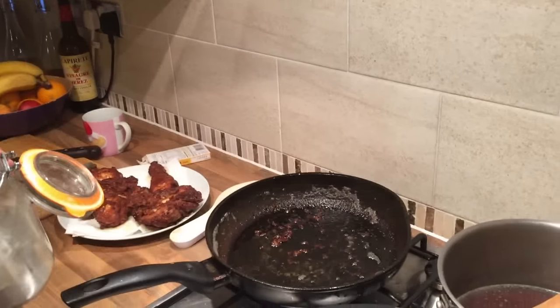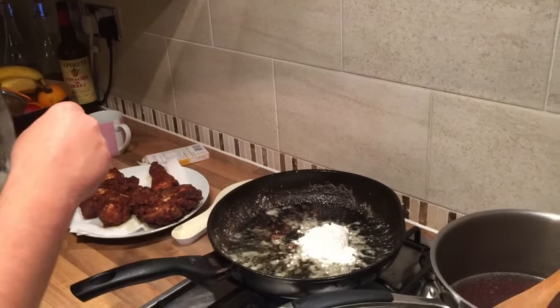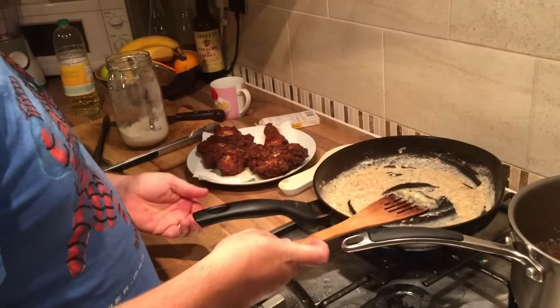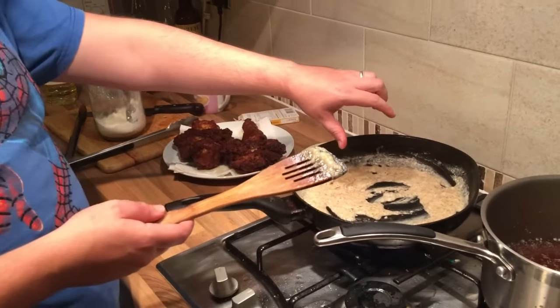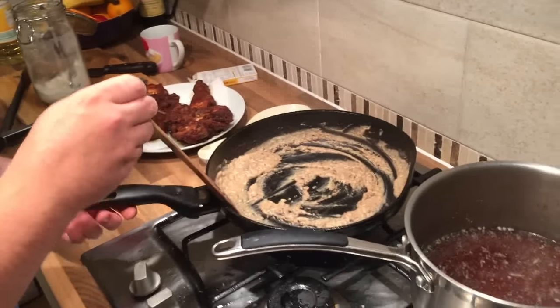Now to the pan, you add probably a tablespoon of flour, cooking up all the fatty goodness. Like in most cooking, you want to take this to a dark colour — you want to let it tan. You're looking for mahogany, I'd say, is the colour you're looking for.